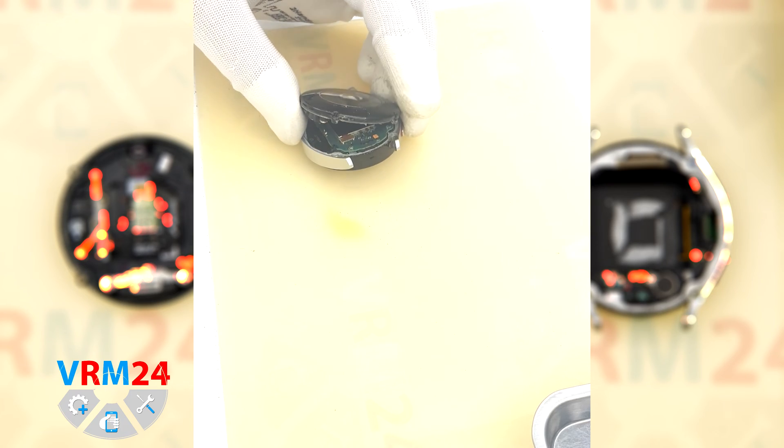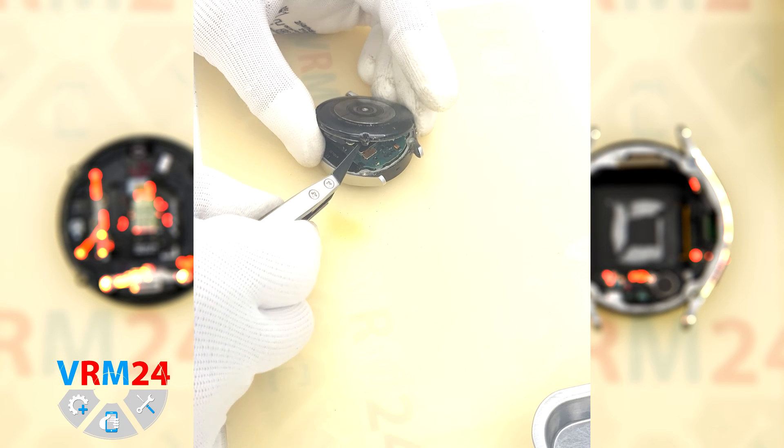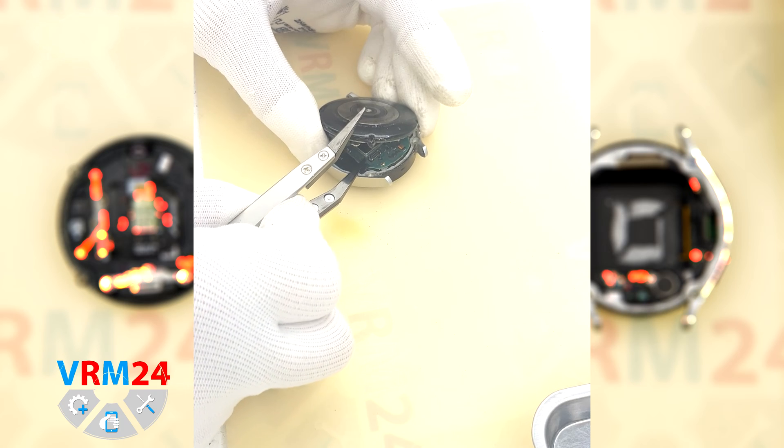Then we need to disconnect the connector with a non-metal tool — in our case it is tweezers with ceramic tips.